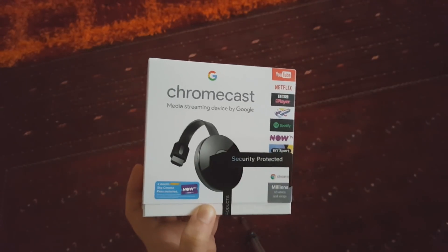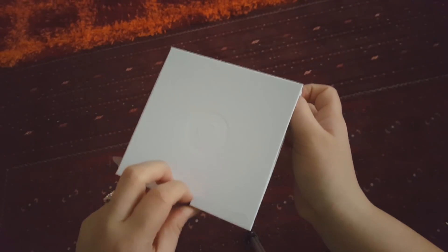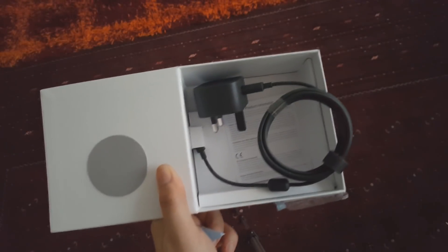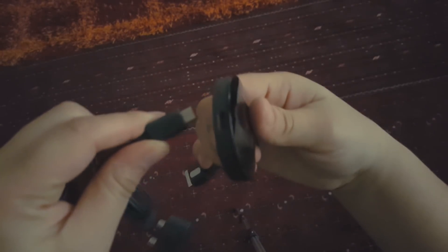Let's first open the Chromecast box. It's the same kind of box which you just slide open. Inside we've got the Chromecast, we've got the USB cable, and then we've got the power adapter. As you know, it comes with the power adapter as well as the USB cable.